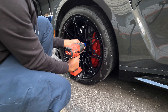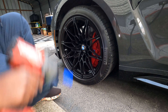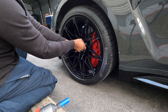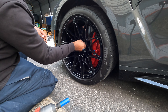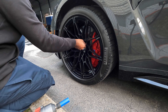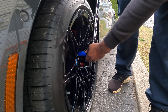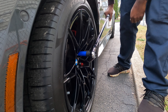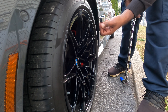Now it's the last one. If you don't put the key right in with the socket it'll slip and you won't be going anywhere. Don't forget to put the key back in the car, because you'll be in for a fun time if you don't.